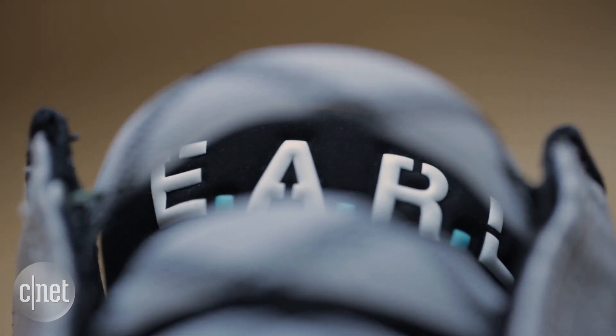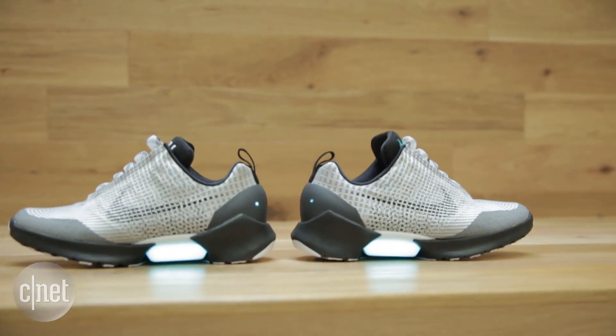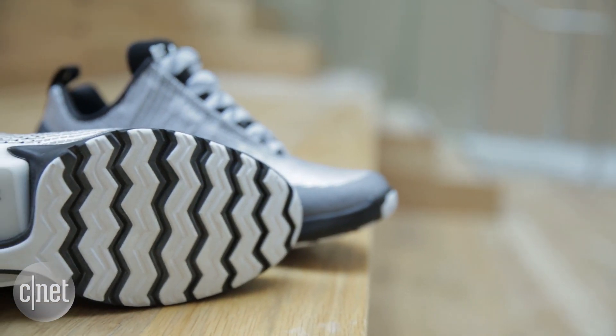There are also some cool design elements and a story with these shoes, thanks to Nike's legendary designer Tinker Hatfield. The shoe is named EARL, which stands for Electro Adaptive Reactive Lacing. They gave it a name as a nod to Pixar's Wall-E. The glowing middle is inspired by Eve from Wall-E, and the sole of the shoe is inspired by Wall-E's tire tread.